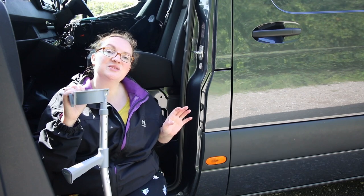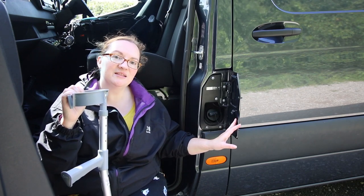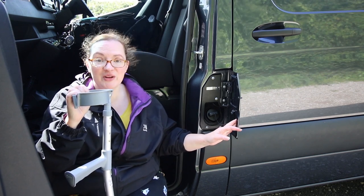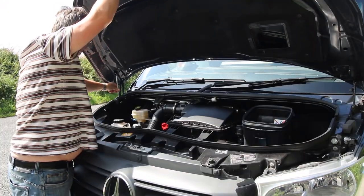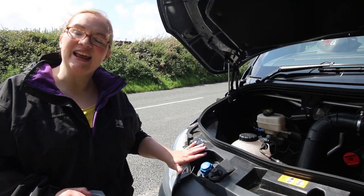As the Sprinter is a diesel van, it takes AdBlue. You would normally add it here where you put the fuel in, but on this model the AdBlue filler is actually located elsewhere — and with the Mercedes-Benz Sprinter, the AdBlue is here.